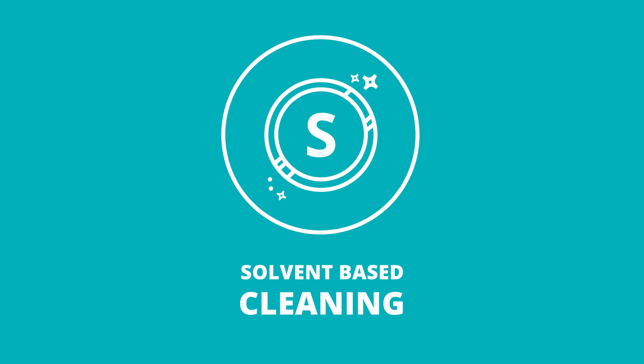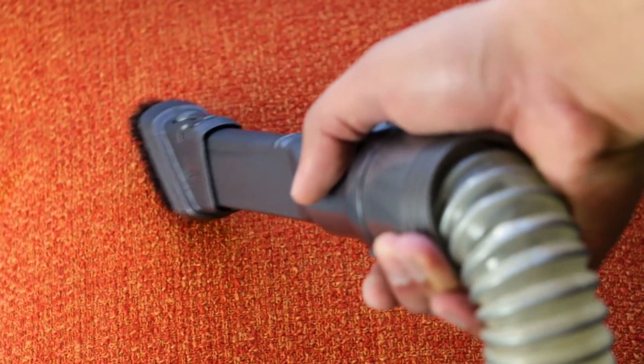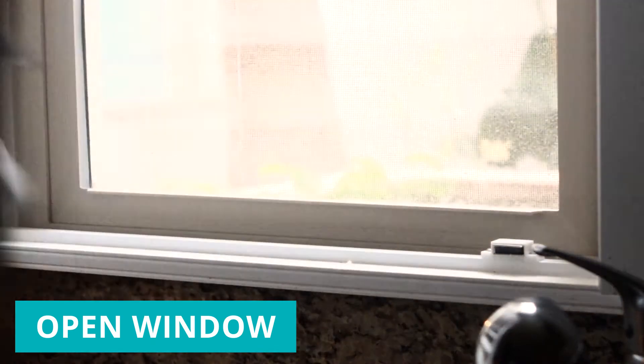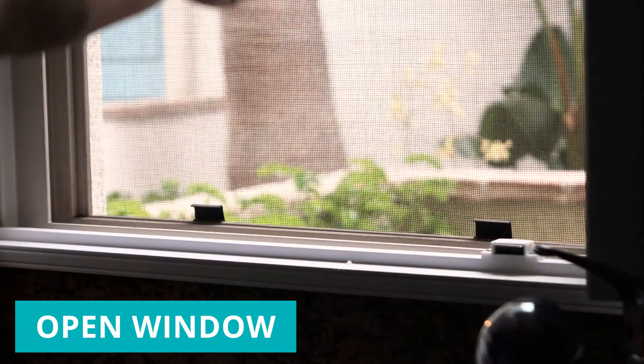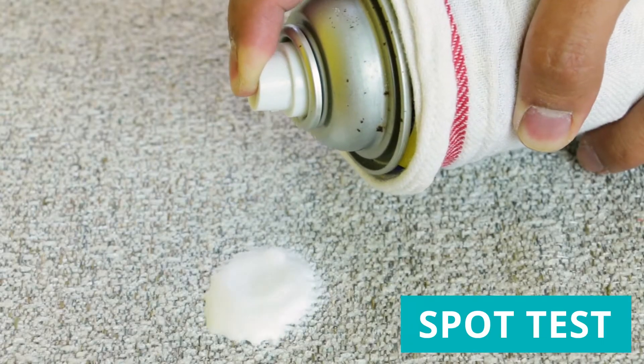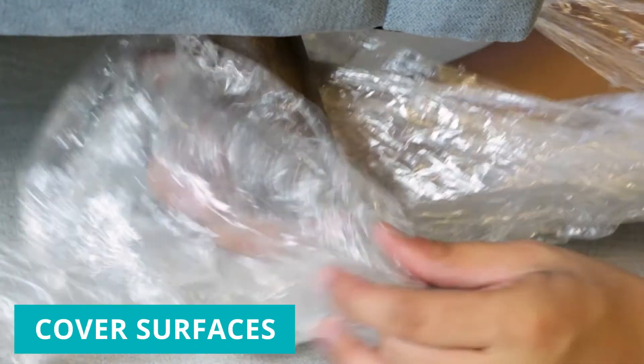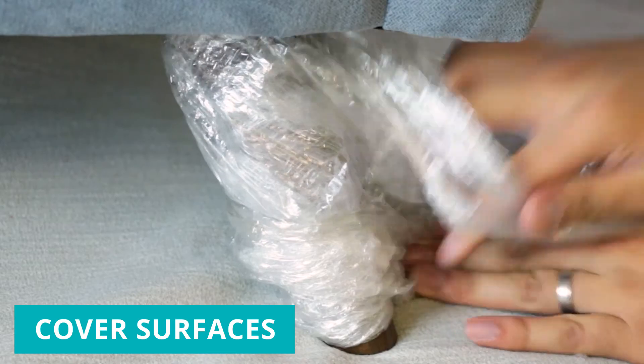If your cleaning calls for using a solvent, you'll start the same way as the water-based method by vacuuming your furniture. Next, open a window to make sure your space is well ventilated. Spot test the solution on the fabric to make sure it's safe to use. Cover wood legs and floors so they're protected from unwanted contact with the solvent.